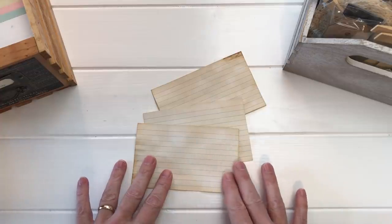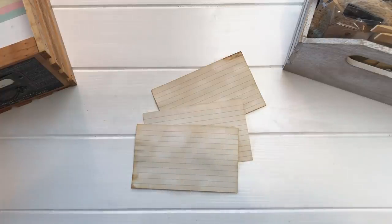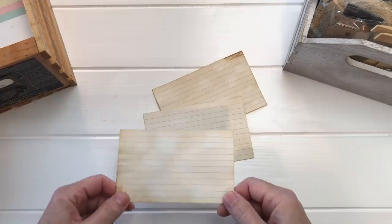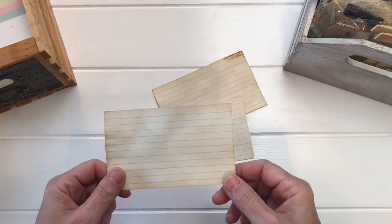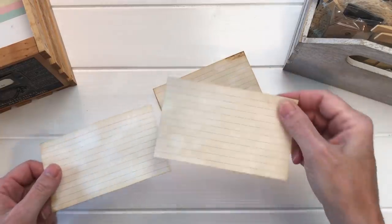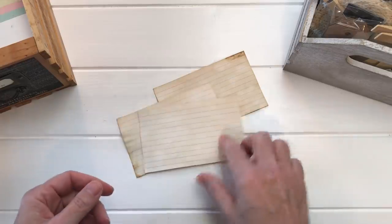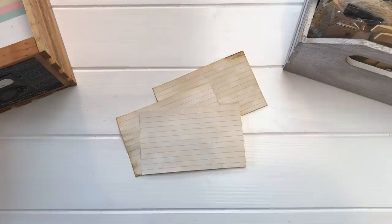What I do is take index cards and whenever I'm tea-dyeing journals and projects, I usually throw in a hundred index cards at the beginning or end of my tea-dyeing. You can oven-bake them to get them a little bit darker, or just let them dry and then iron them to get most of the rumple out. I come up with this yummy vintage old color. Most brands will not run — the lines will not run when you submerge them into hot Lipton tea, which is what I use.